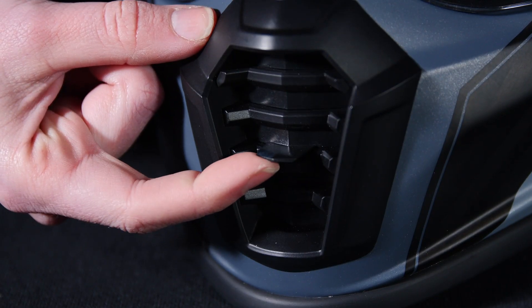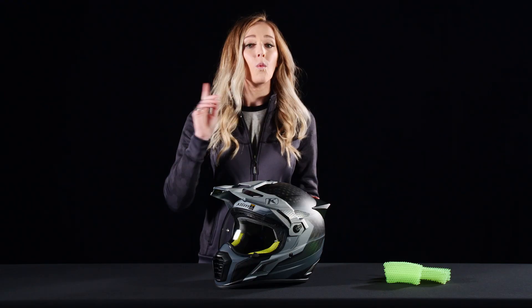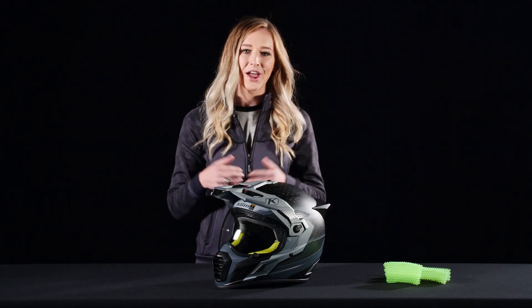The chin vent has three levels of adjustment, and the forehead has an on or off switch. The KOROYD honeycomb technology allows for free airflow through the helmet, and it also reduces noise levels within the helmet while you're cruising down the road.